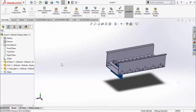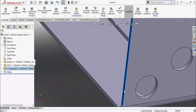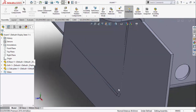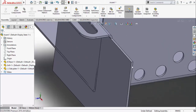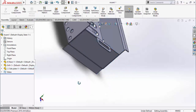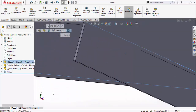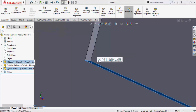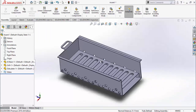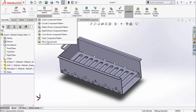Now attach the closing plate: select this face and this face and make Coincident. Similarly select this face and this face, make Coincident. Then select this face and this face and make Coincident. Now we have to mirror this part to the other side. Go to the Assembly tab, click the arrow below Linear Component Pattern, and select Mirror Component.